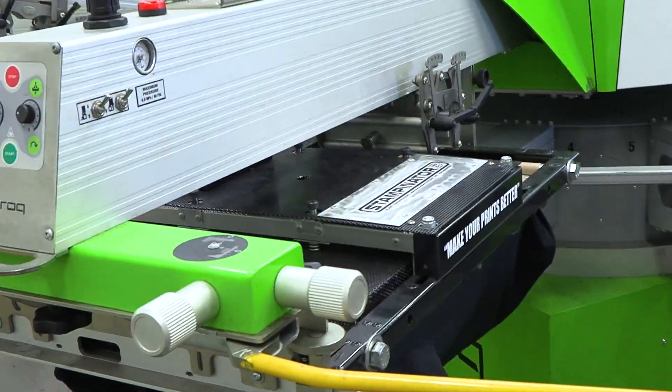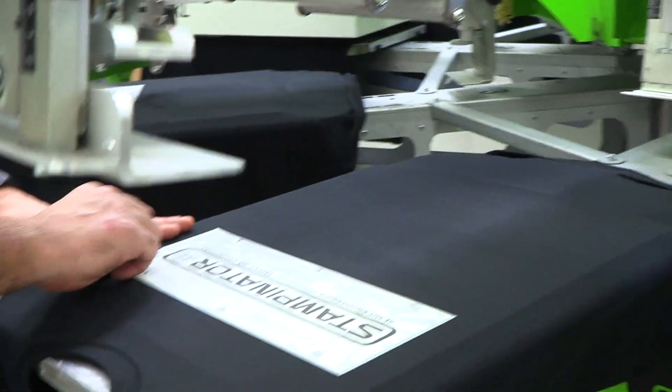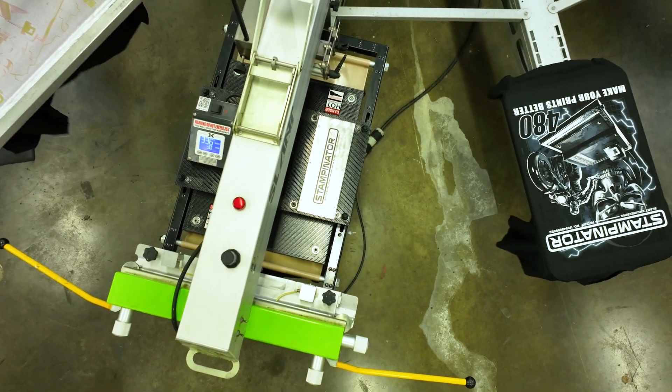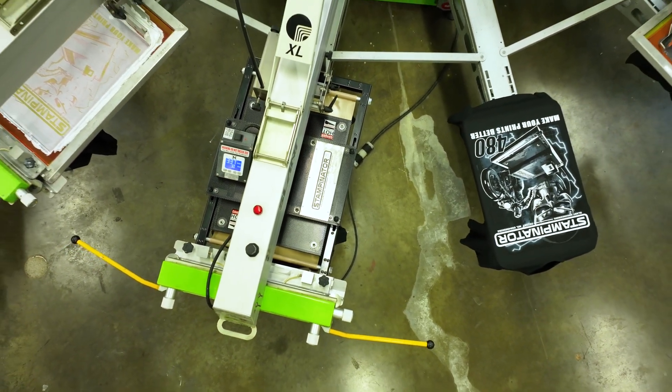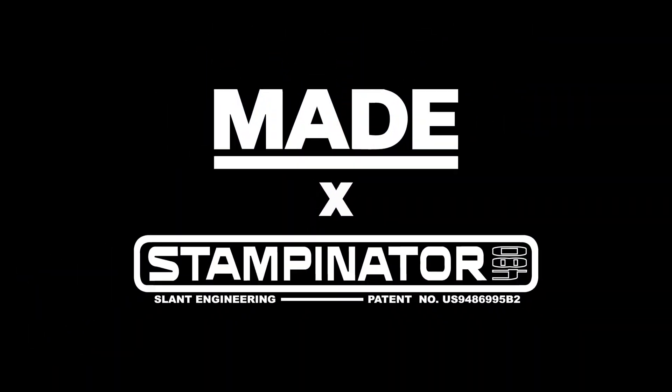And you're going to learn much more. I guarantee you it will be worth it. You'll get one-on-one training with Jeff, the Stampinator, and my phenomenal staff — they will help you as well. Let's make our prints better by investing into the Stampinator. I'll see you next time.